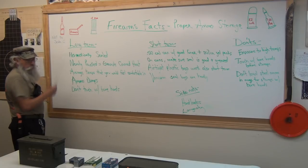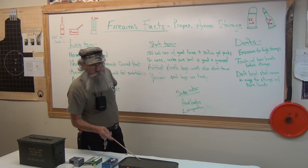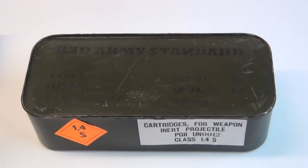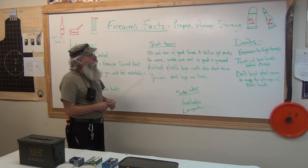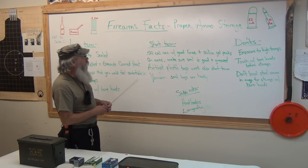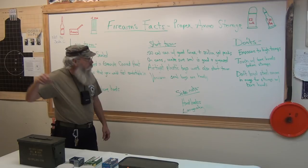You can store it in ammo cans. These are regular military cans that have a rubber seal in them. You can buy these spam cans — as we call them — for the 7.62x39, 7.62x54, etc. This is long-term; you're not going to harm ammo in there. You can have a 50-caliber can like this with a good liner, silica gel packs that absorb moisture. Always make sure your ammo cans have a good seal, and you can take a little grease and put it on the seal inside — that will make it seal better.